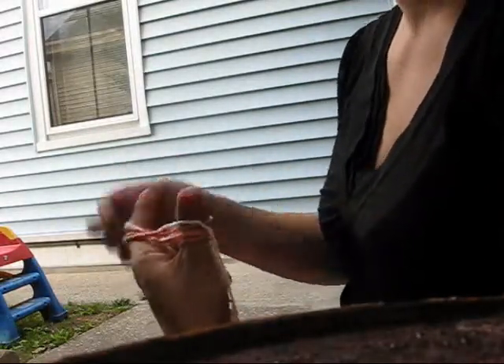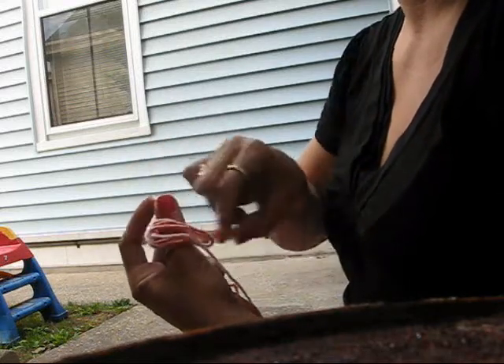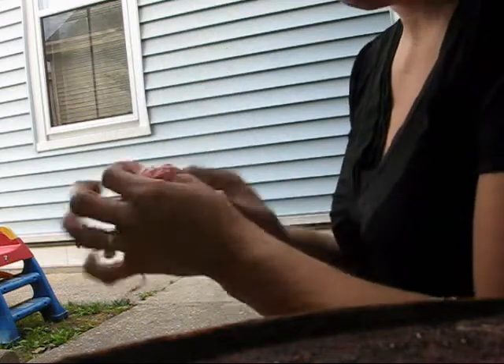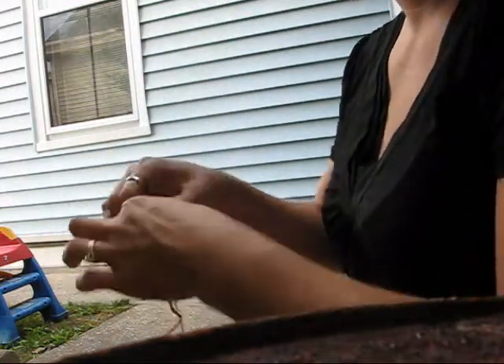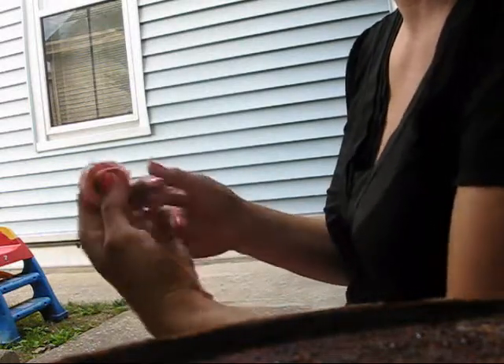Then you're going to take this loop off of your index finger and flip it over onto your thumb. Pinch your two fingers together, slide it between the two, and hold the tail end loosely in your hand.